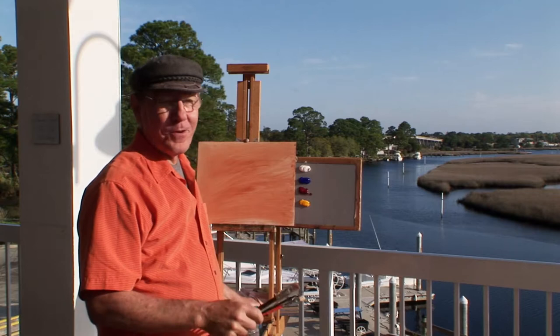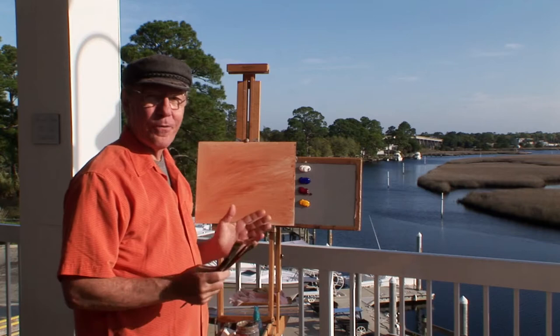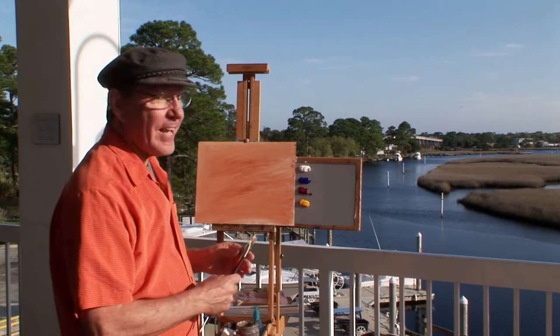Today, Sarah and I are at the Panhandle of Florida. The Gulf of Mexico is right out here, and we're in Franklin County. I'm standing on the veranda of the Carabelle Boat Club. This is a beautiful view.